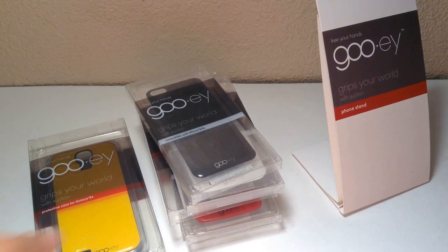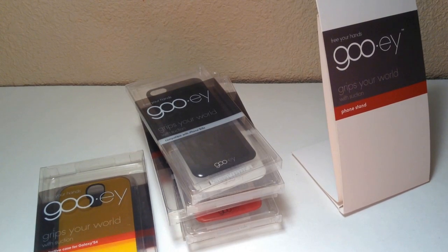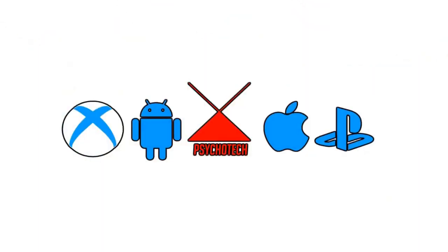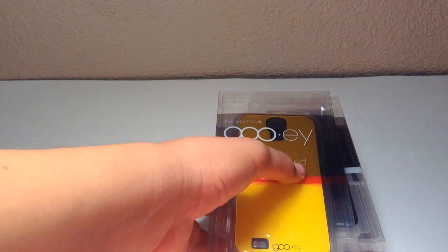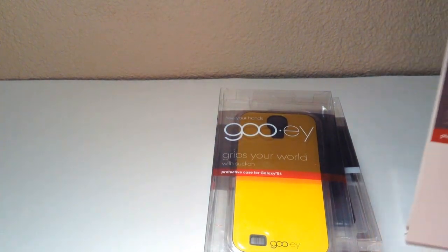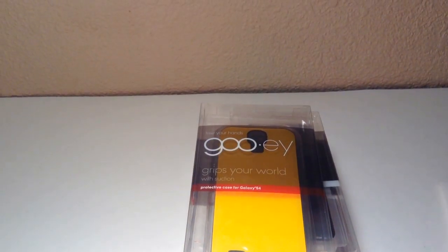Hey guys, Psychotech here, and today I have my review on the GUI Skins and Cases. So let's get started. First things first, I wanted to really thank GUI for sending out all these products right here. They sent me everything that I had on the list, so that's pretty cool. Thanks for that GUI.